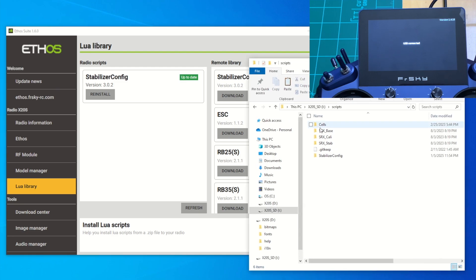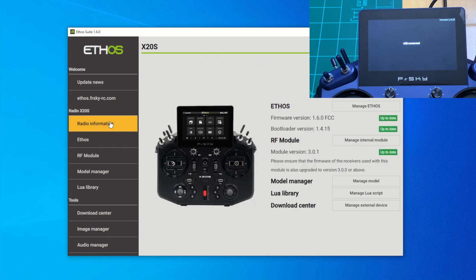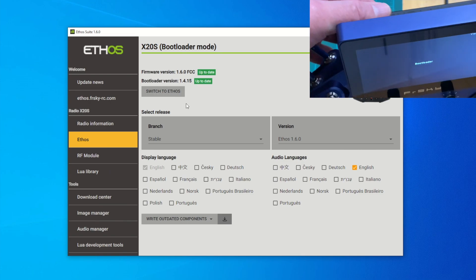It's important to note that this stabilizer config folder we just downloaded contains the Lua scripts that will appear on the radio under the system icon and the device config icon. We'll use those to configure the stabilizer and calibration of the receiver — I'll show that in video three, the final part of this series. Back in Ethos Suite, hit eject drive, disconnect the USB, and power down the radio to be safe.